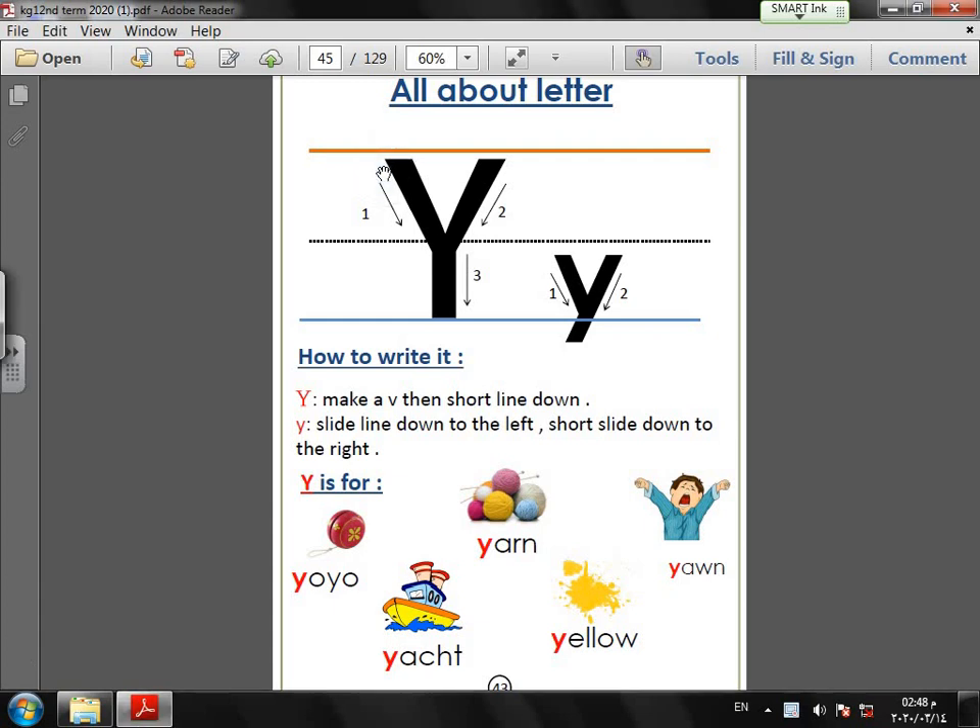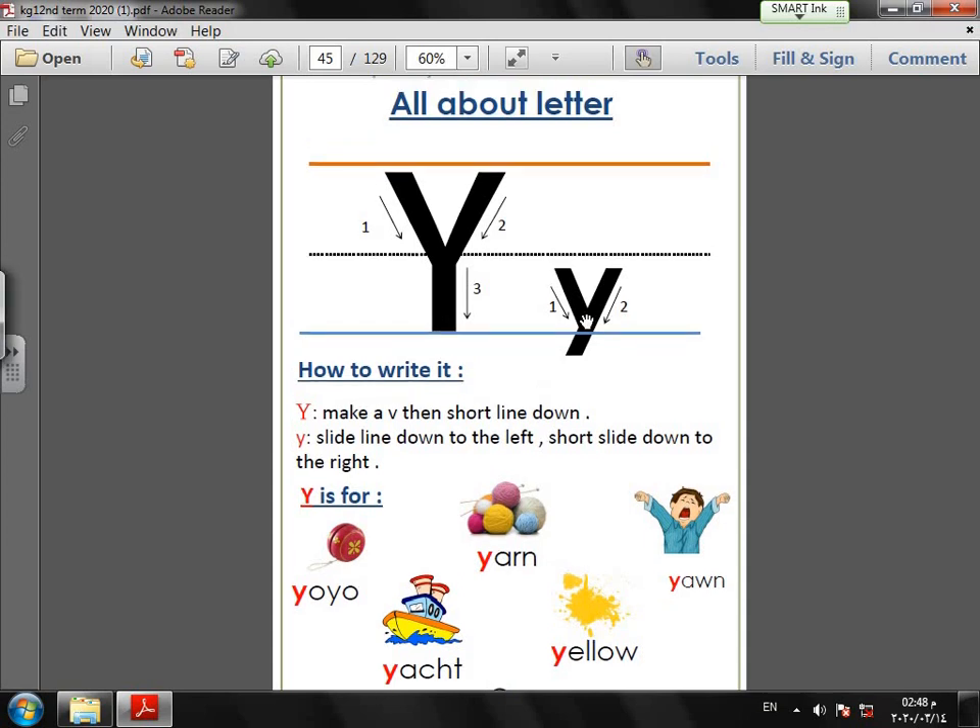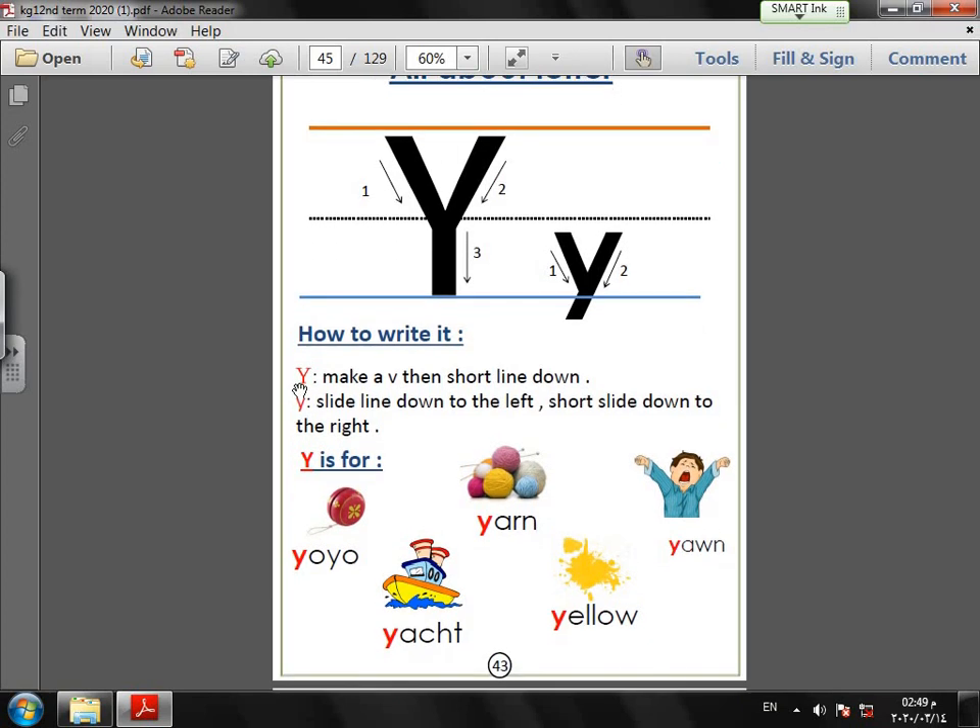It's very easy to write letter Y. We have a slide line down and slide line up, and a short line down. For small Y: slide line down, short slide line, and long slide down to the left.